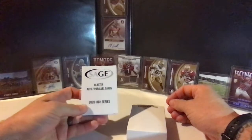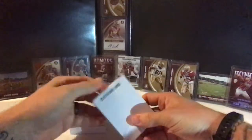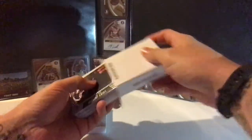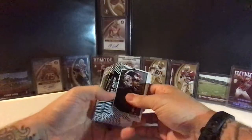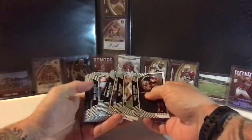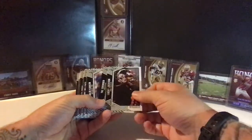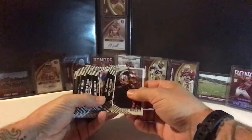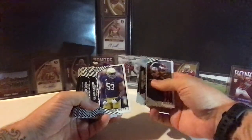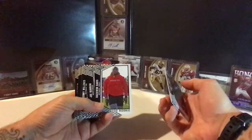So we have the 2020 high series — these are going to be our autographs and parallels. There's going to be a silver parallel base, plus our base cards. Let's crack into the base first to see what athletes are in the high series. Got Lucky Jackson, Tay Crowder from Georgia. You'll notice these don't have exclusive rights to the NCAA logos, so the logos are removed. They'll say the school on the back in some form, but they've chosen really good pictures so graphic designers have to do as little as possible — Raekwon Davis as well.